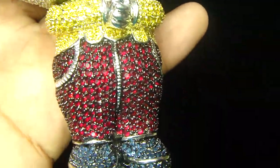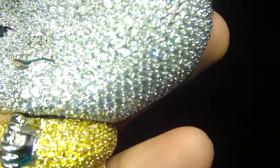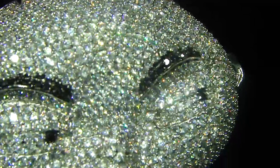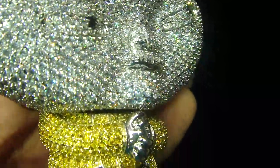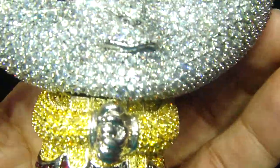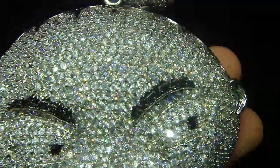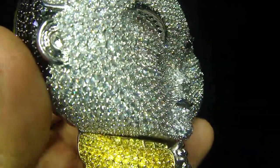If you want to design your own custom piece, you have to email us or call us at 404-523-3399. Let us know what piece you want and how the design you want. We show you every detail of the custom pieces we make. Any kind of 3D piece you want, we can make it for you.